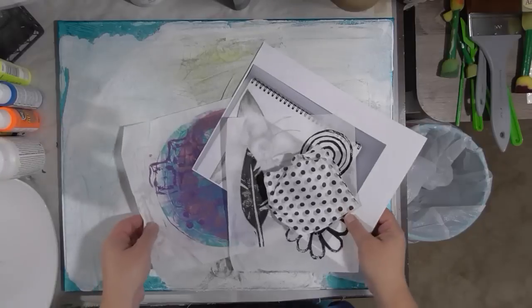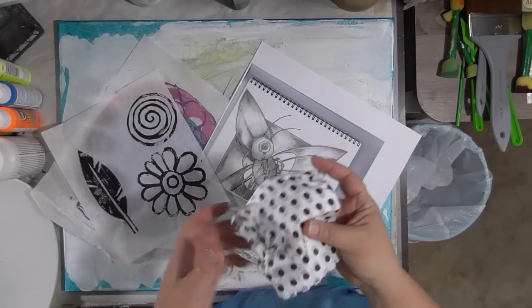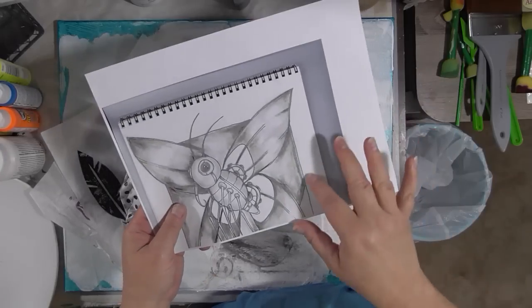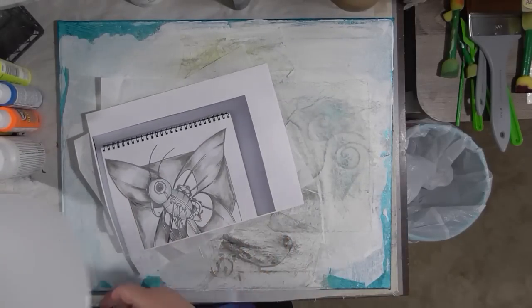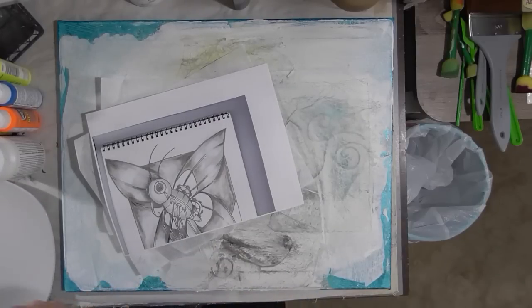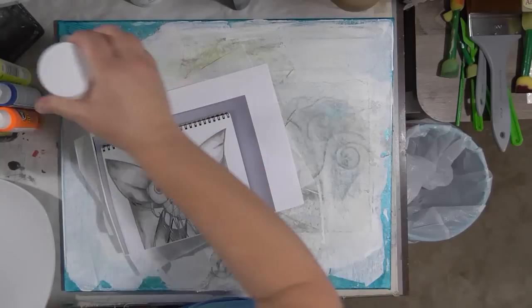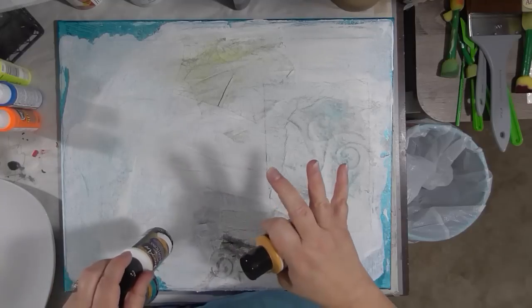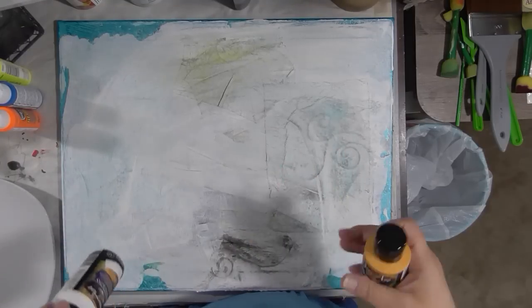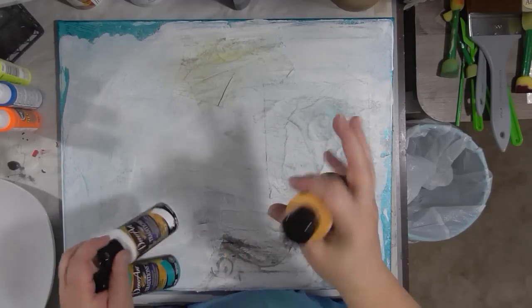Think about doing this on top of something you're not super pleased with. You're going to need a few thin collage papers — I've got a jelly print, some painted deli paper, some tissue, and a photocopy of one of my drawings. I've got a palette plate, my Andy Skinner stencils, and DecoArt's Americana Deco Page Matte. Pick the colors that speak to you and make you happy. Don't think about it too much.